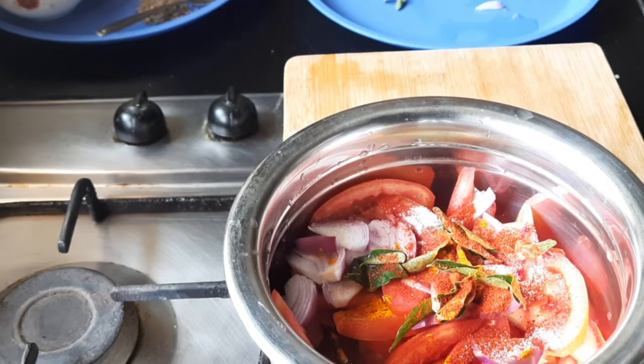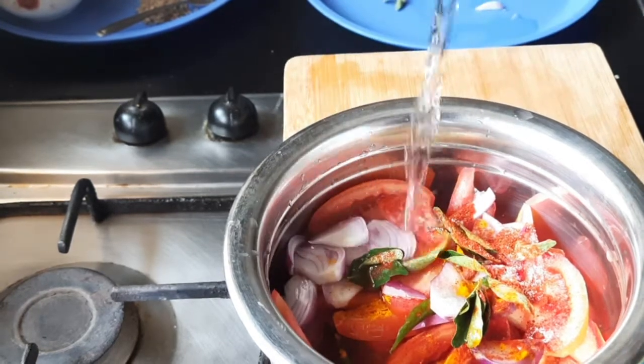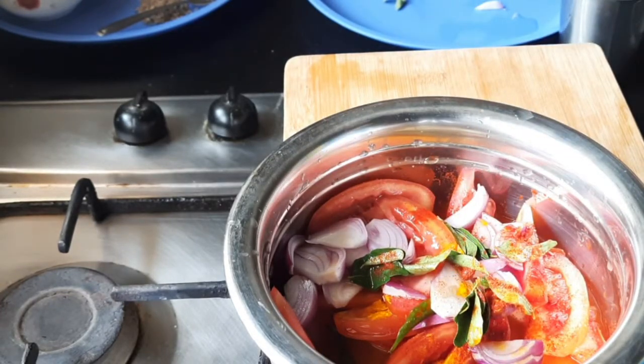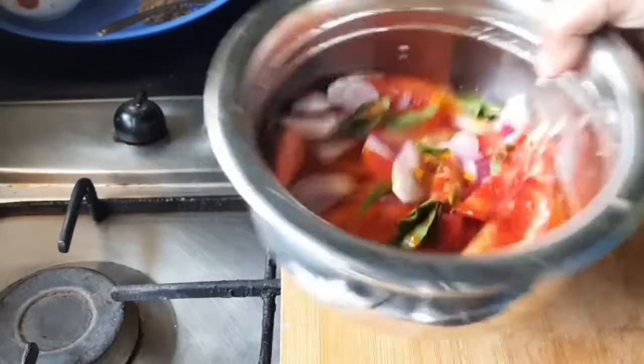And half spoon of salt and some water. Let us cook this.